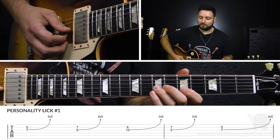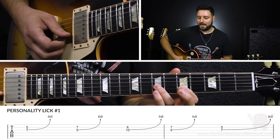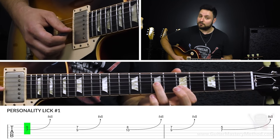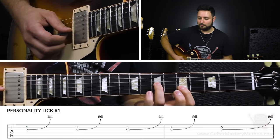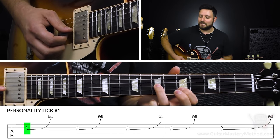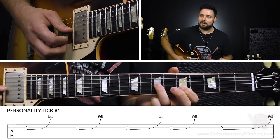We're going to start off with our first finger on the fifth fret of the B string, and we're going to have our third finger on the seventh fret of the G string. So we have these two notes here, and we're going to play them at the same time. But we're not going to play them just as is, because that sounds terrible.